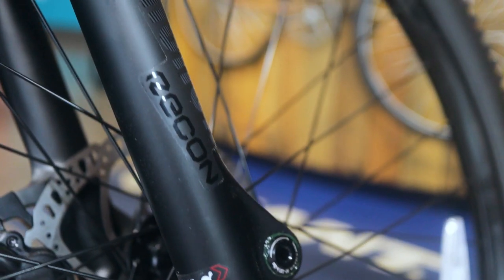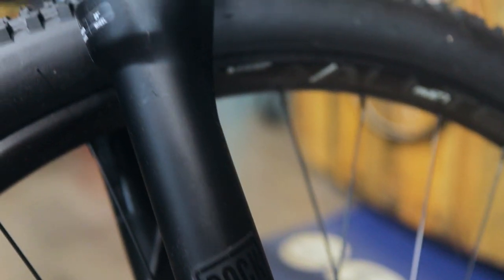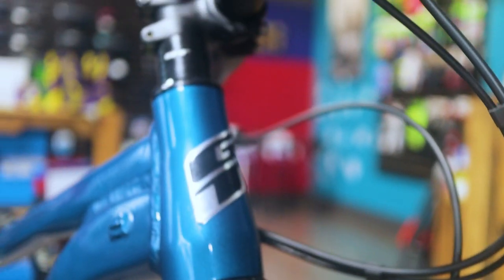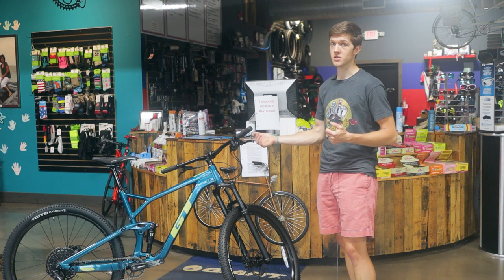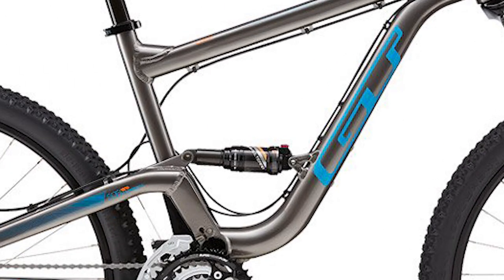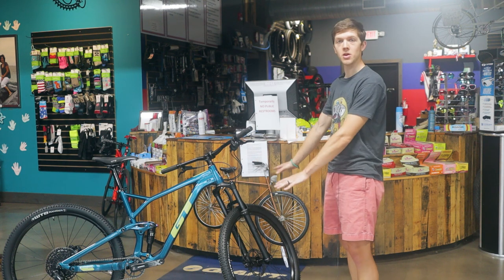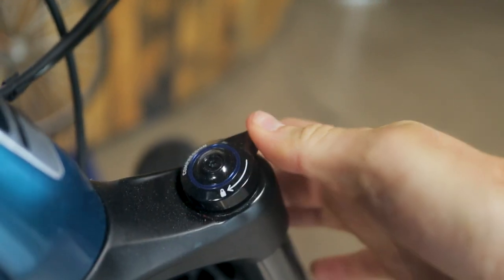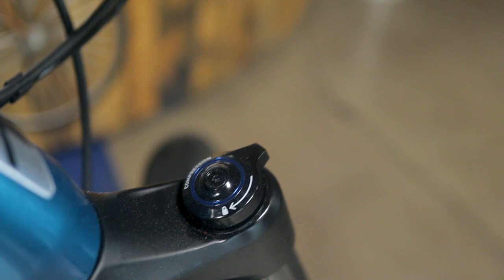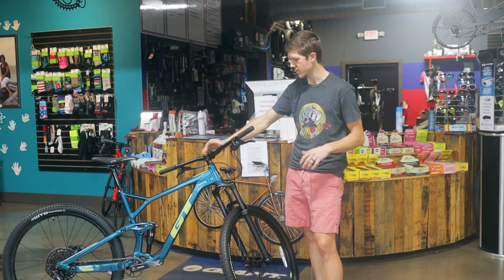Starting at the front end, it comes with the RockShox Recon — a price-point fork, not a Revelation or Reba, but if you've never had air suspension, this is an awesome bike. GT did a bike called the Verb a couple years ago — their true price-point full suspension bike — that had a coil on the front and air in the rear, which was a weird-feeling bike. This is a much better option, even at about $1,000 more. It has a compression damper so you can somewhat lock it out. It's not a bad fork, but it reflects the price point appropriately.